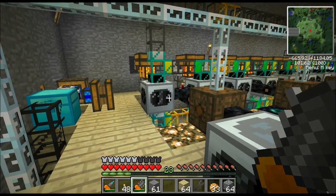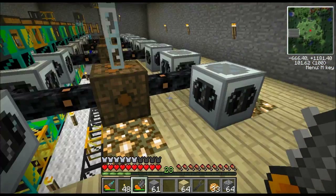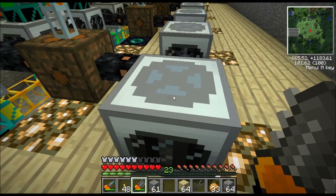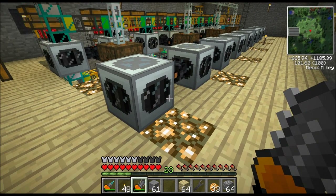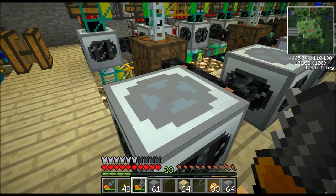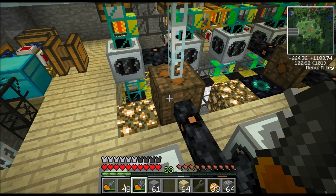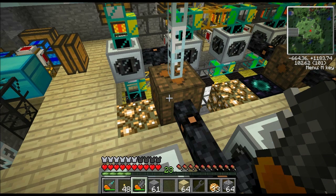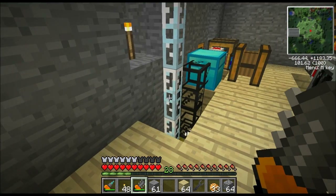I'm not going to build this step by step like I did the ore processor, but I'm going to go over it in detail so at the end of this video you should know how to do this yourself. First of all, the industrial centrifuge runs off low voltage — it actually only consumes 5 EU per tick. You can only hook a bat box, LV transformer, solar panel, windmill, or anything like that up to it. You don't want to hook anything big up like a hybrid solar panel or nuclear reactor — those will blow up these machines. They can only handle low voltage.